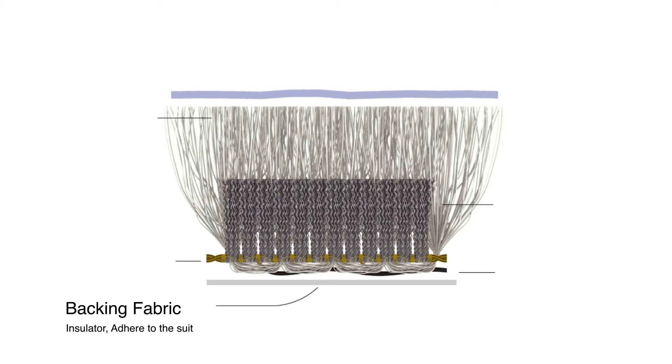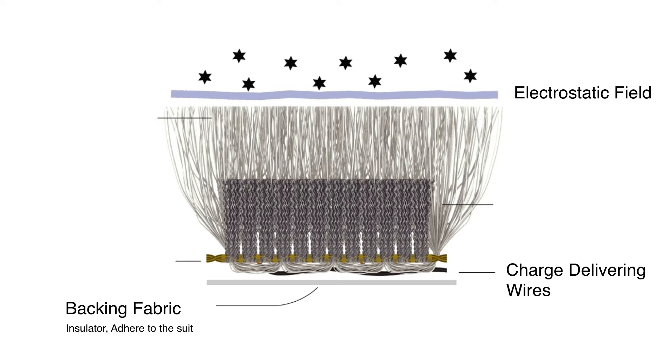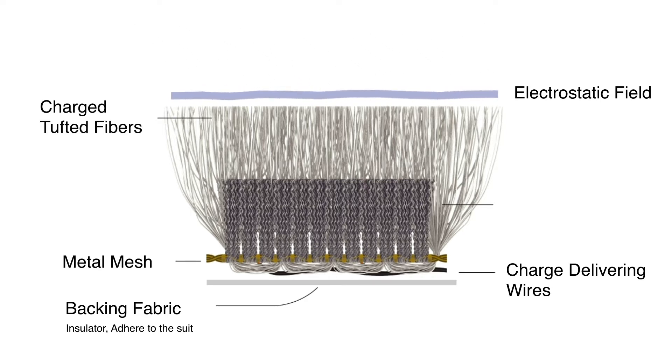A middle layer consisting of an electrostatic system, which takes advantage of the charged nature of regolith and repels it from the suit. The system of repulsion is recreated by wires connected to a stainless steel mesh, which is then transferred to the tufted fibers that make up the conductive outermost layer.